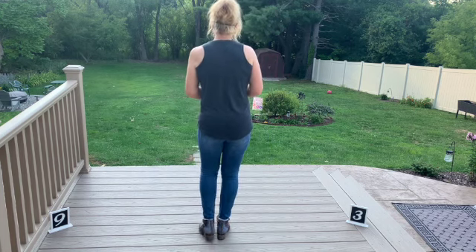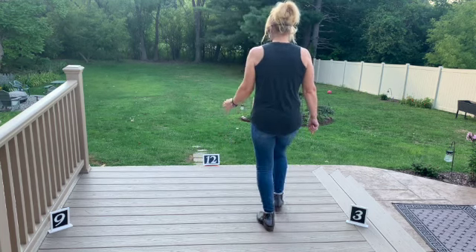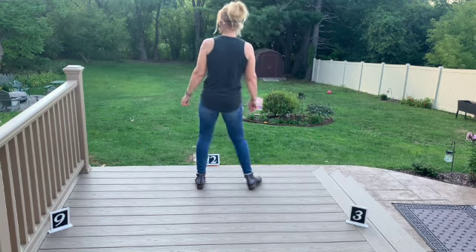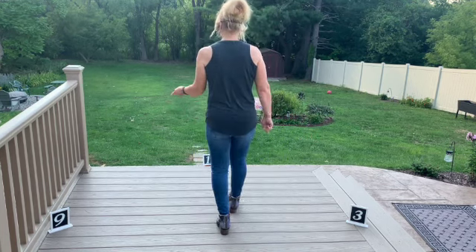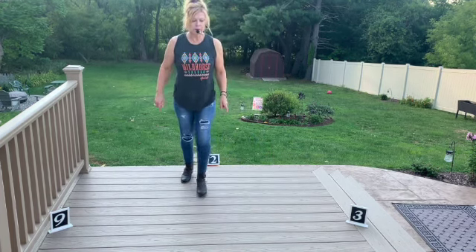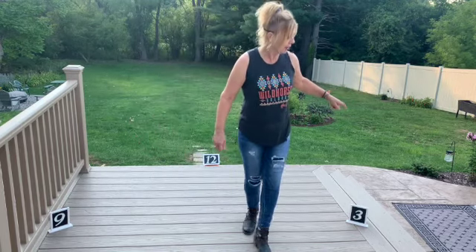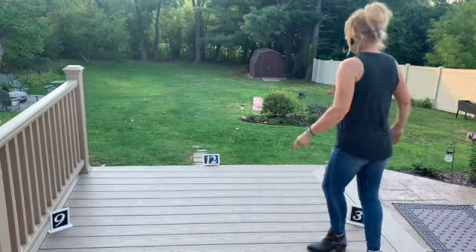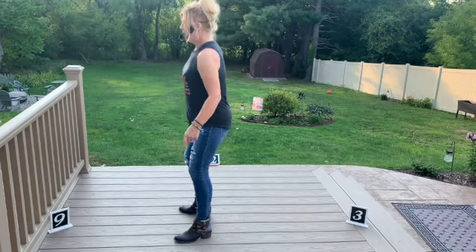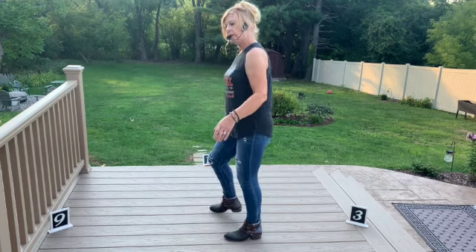That is the whole dance — can you believe it? Let's put it all together. Ready: side together, shuffle forward, side together, shuffle back, rock back, recover, shuffle half turn, coaster step walk right, left. Weave over, out, behind, out, pivot, shuffle. Over, out, behind, turn, turn, quarter touch.